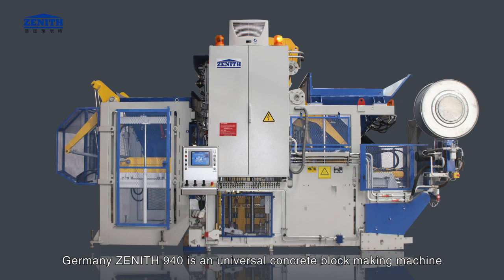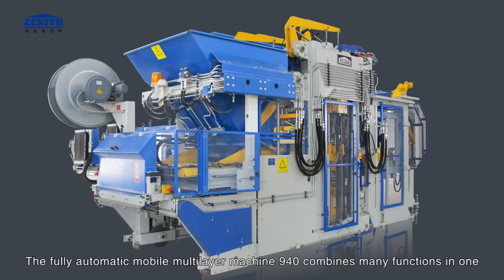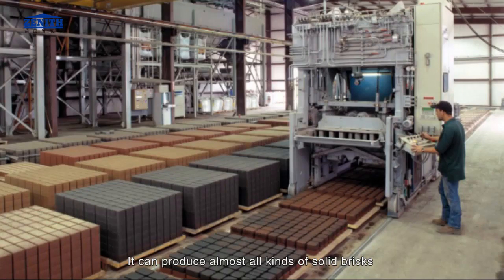Germany Zenith 940 is a universal concrete block making machine. The fully automatic mobile multi-layer machine 940 combines many functions in one. It can produce almost all kinds of solid bricks and paving stone.